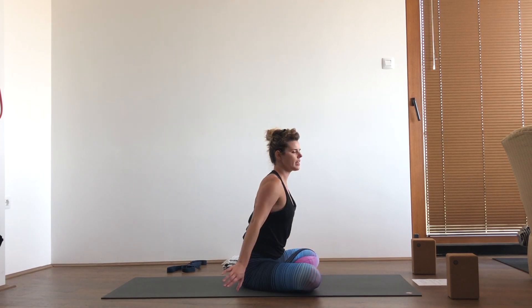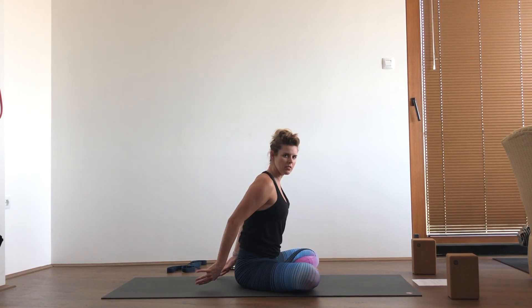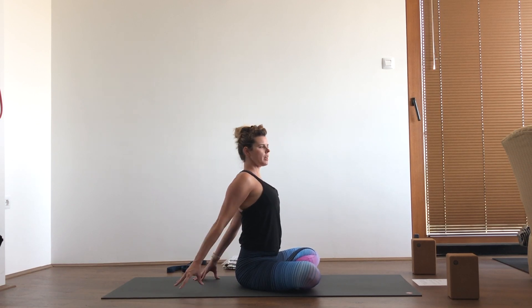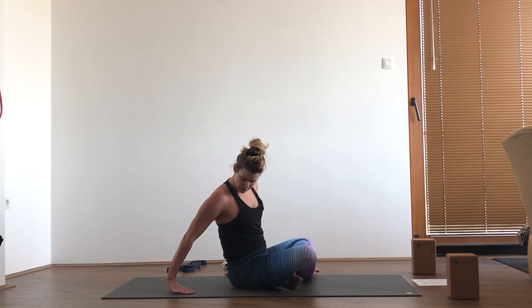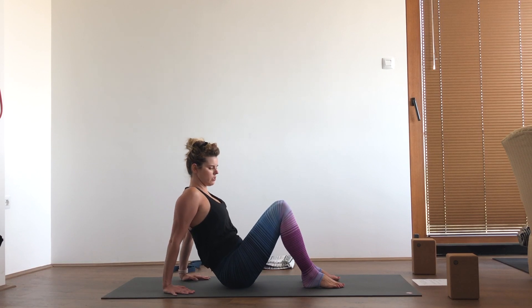Unwind your twist, sit up nice and tall. We'll do a little bit of shoulder extension — there are a lot of ways to do this. You can grab your hands behind your back and maybe just keep them here, or you can walk them back on the mat as you open up the chest. Release that pose, then place the hands on the mat behind you and place your heels in front of you, coming into reverse table.